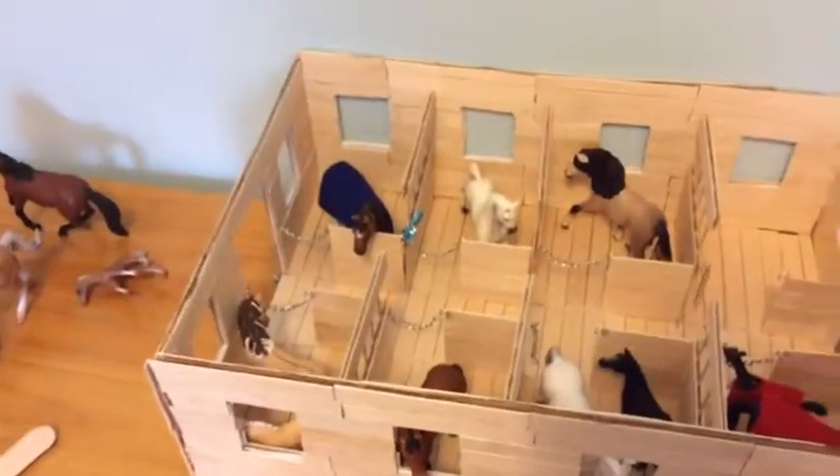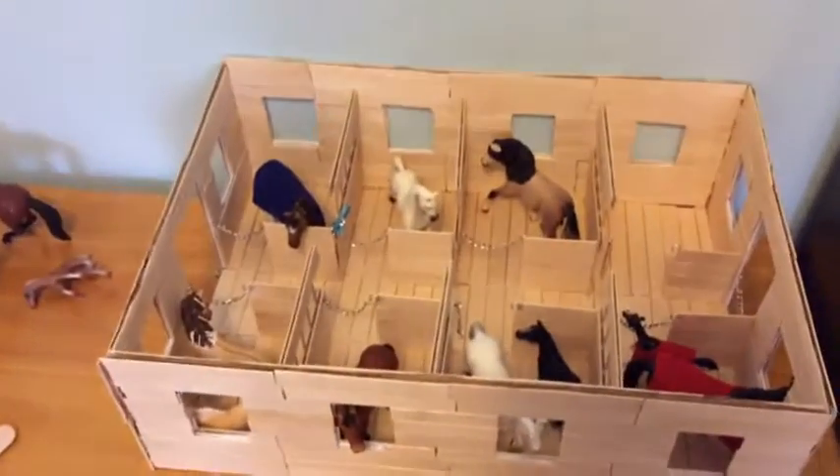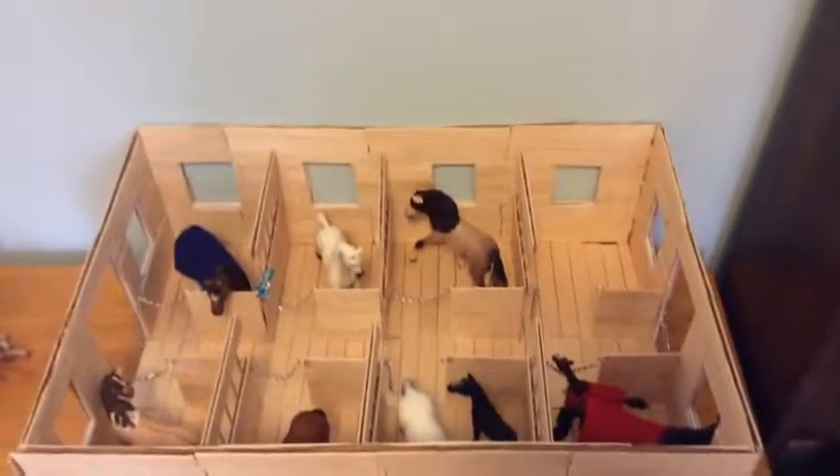My barn isn't done yet. I'm probably gonna add a roof — like a detachable roof that I can take off. But for now, this is as good as it gets. Hope you guys enjoyed. Bye!